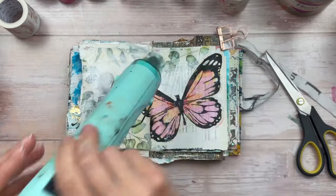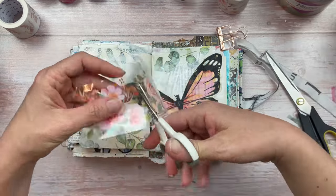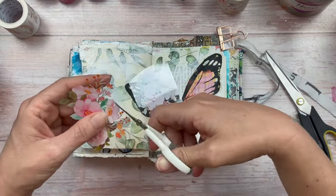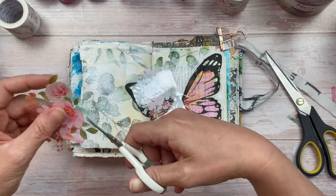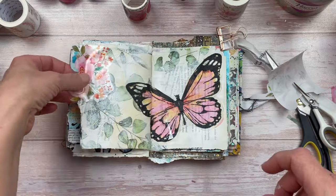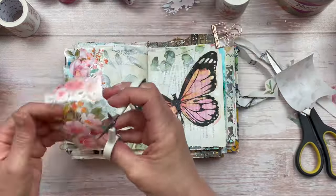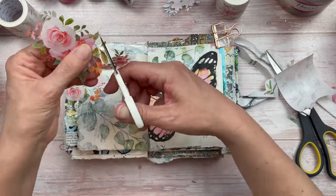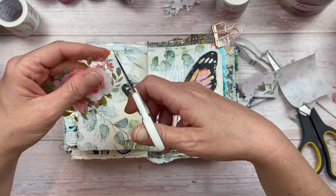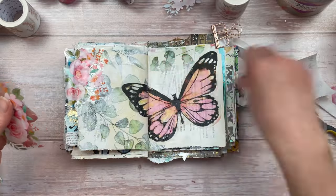Once everything is nice and dry, I'm going to start applying my flowers. I have these beautiful flowers on a transparent background — these are a washi tape of sorts from the Washi Tape Shop. I'll have a link in the description box below, and there's a 10% discount if you use my code. You don't need to fussy cut all the way around — just generally around the flowers and leaves. I've got two different ones and I'm going to let them overlap slightly, filling the whole left side with botanicals from the edge of the page coming in.